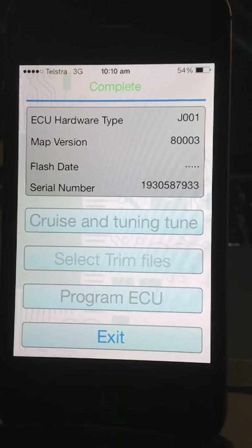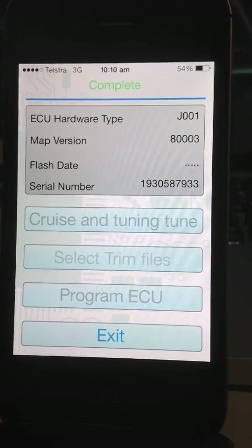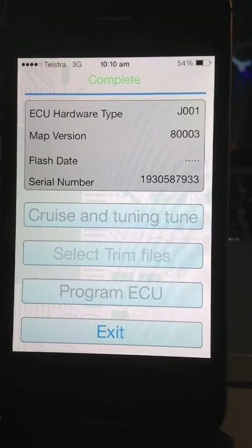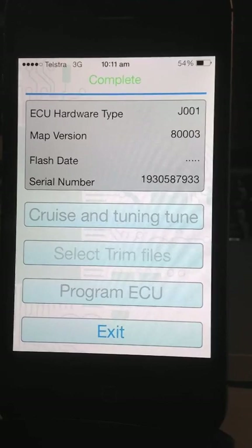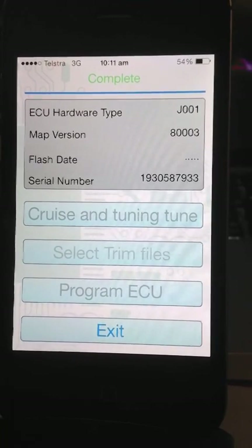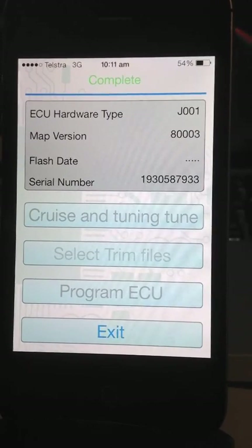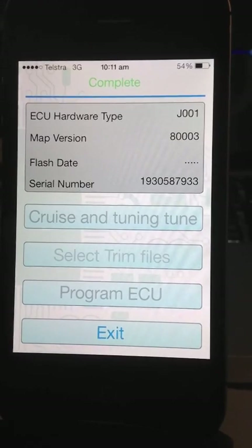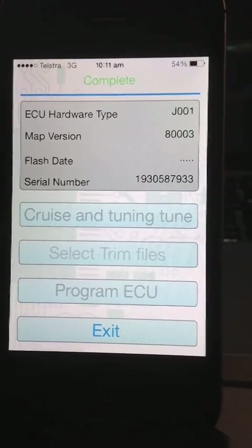Down the bottom the exit button has been enabled. I should point out that the iPhone version only shows trim files that are applicable to the tune that's selected. You can see that the name of the tune selected is the cruise and tuning tune. It's chosen that based on the bike that it was connected to and the key that I entered. When I started the app and it gets the serial number, the first thing it does is ask me to enter the key number. This is the key number that you generated with the Tuneboy software on the PC.